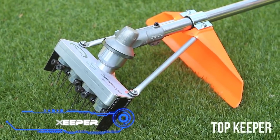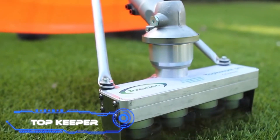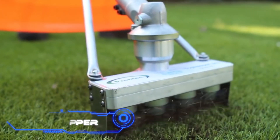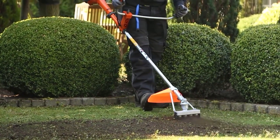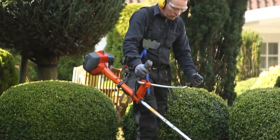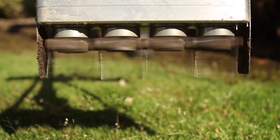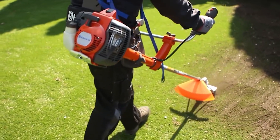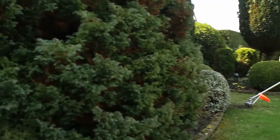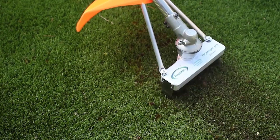Top Keeper. This accessory transforms a string trimmer into a scarifier, making it particularly handy throughout the spring and fall seasons. The model is able to function effectively on both natural and artificial lawns. It is suitable for use with a diverse selection of string trimmers because it comes with a universal attachment. The design, which was subsequently patented, was developed in collaboration with Dutch industry professionals.